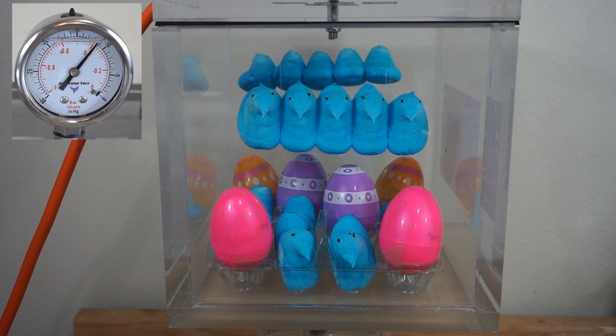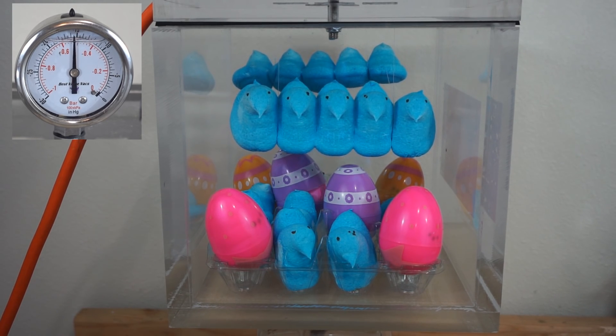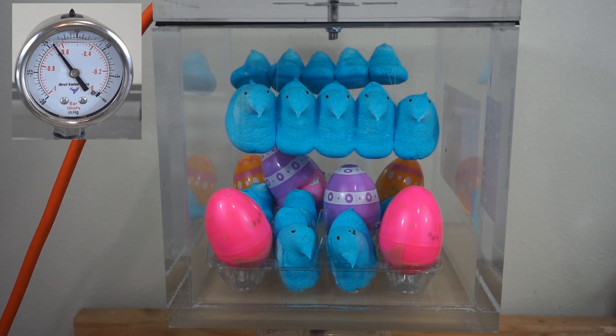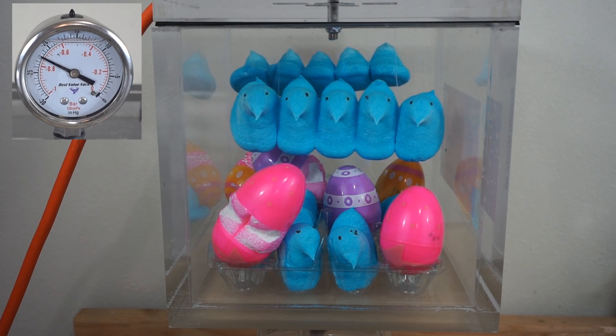They're growing. One egg already hatched in the back there. That one popped in the back. Oh, that one popped.